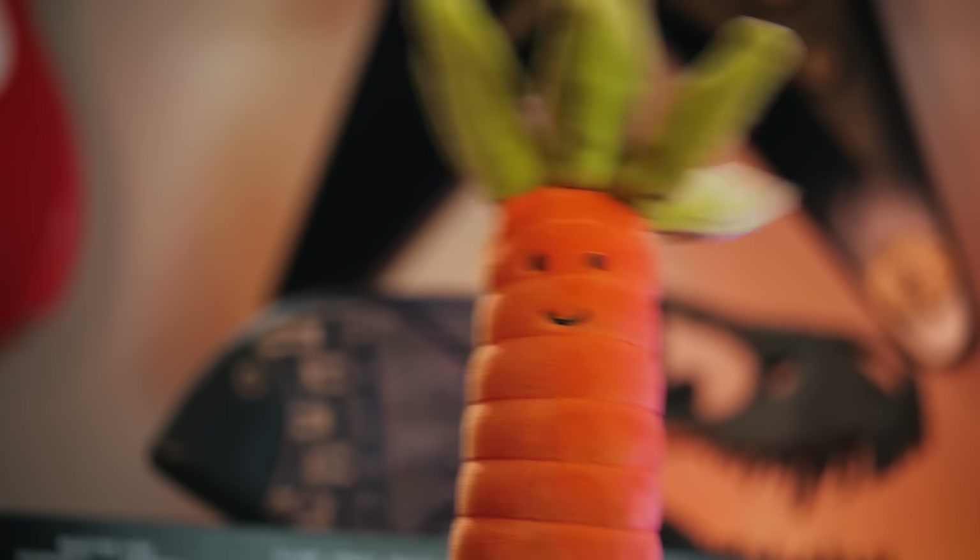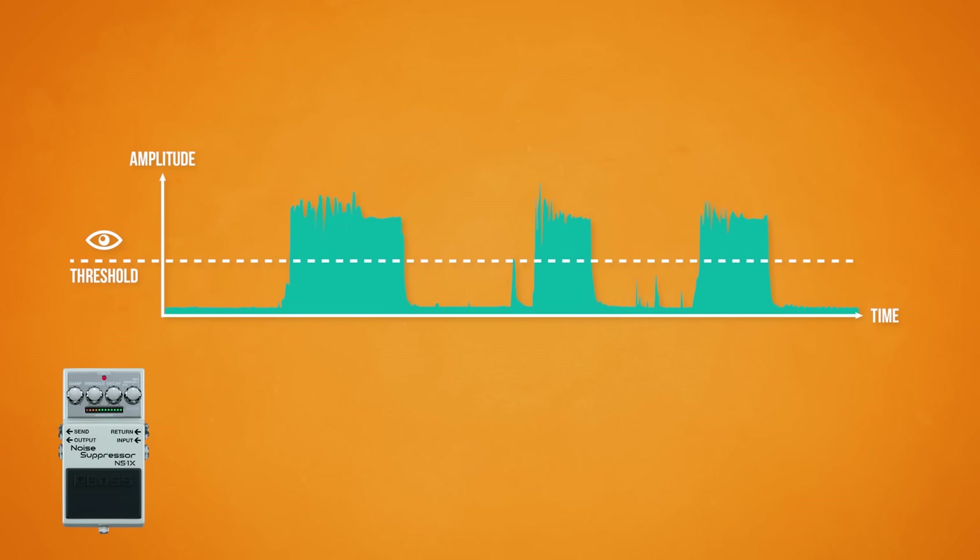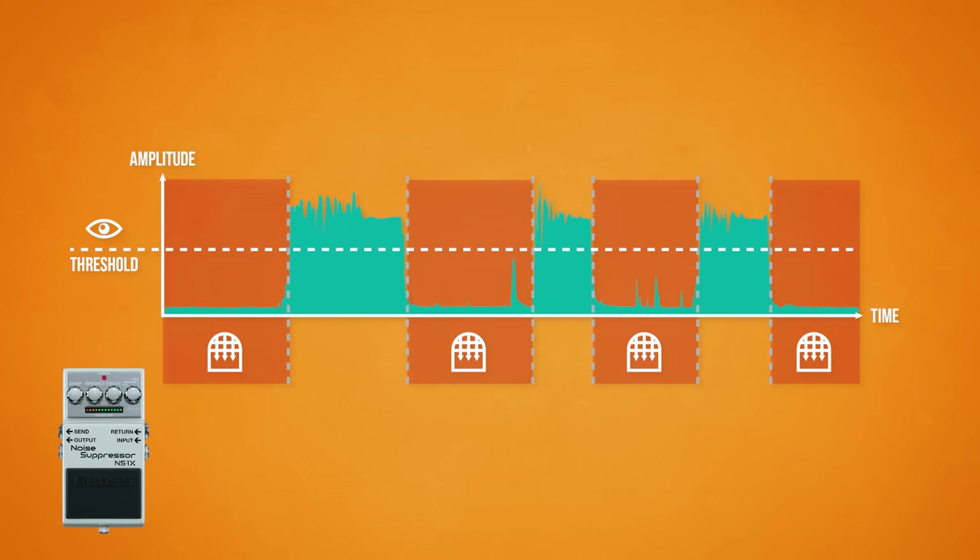You might be thinking: 'I thought your signal and your noise were two separate things, and your noise gate would get rid of the noise completely!' It's incredibly important to understand that the intentional notes you are playing and the unintentional operating noise floor generated within the pickups, cables, pedals, and amplifier are not two separate entities traveling the signal chain together, but rather one single entangled signal superposition. Noise gates do not filter out noise and keep your notes — they simply shut off the entire signal once it drops below the threshold amplitude. When the gate is open, everything gets through: noise and notes alike. And if you've got a lot of noise in your signal, you're still going to hear it.